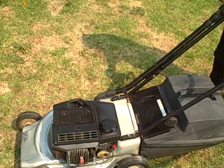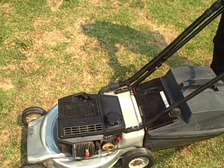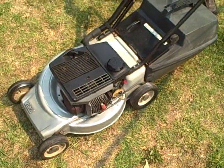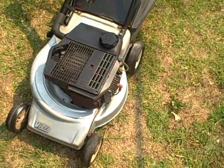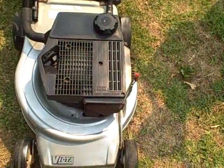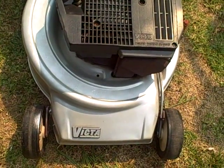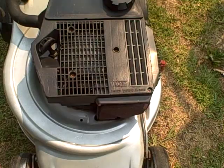There we go. As you can see it works first time — just a gentle pull of the cord and it works very well. It's a Victa two-stroke lawnmower in very good condition, Australian made and top quality.